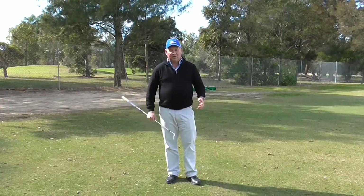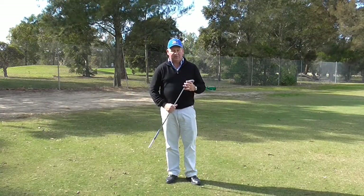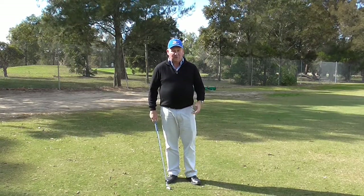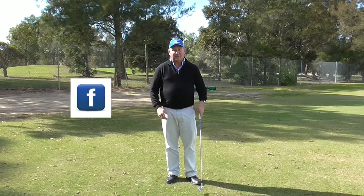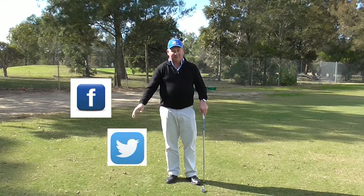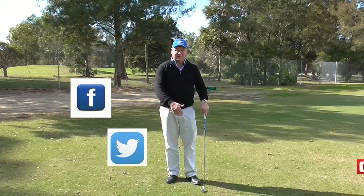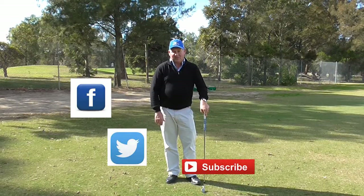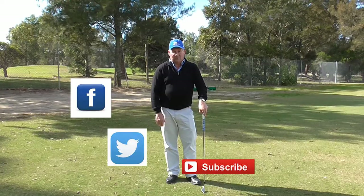If you like my videos, why don't you share it with a friend? You can share it by clicking the share button at the bottom of YouTube, or you can email it to a friend. You can also find further information on my Facebook page or my Twitter page. If you really like them you can also subscribe, and that way you get informed when I have a new video up. Thank you for letting me help you with the golf. I'm Brian Fitzgerald, The Golf Doctor. Thank you.